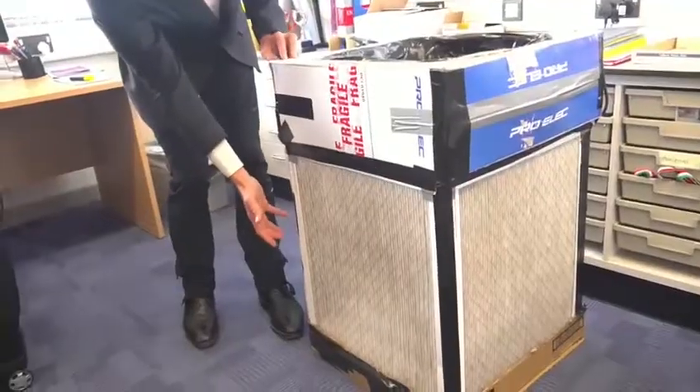I came up with a device, along with colleagues in America, to make a simple device, but yet very powerful, which is very cheap, which the children could actually build themselves to help themselves.